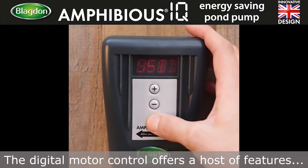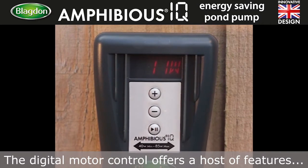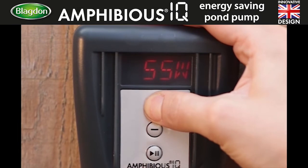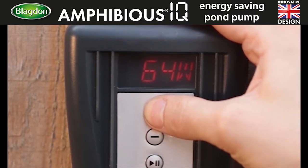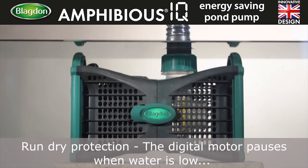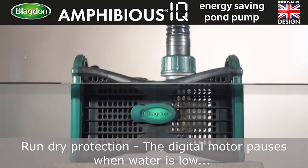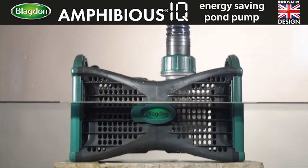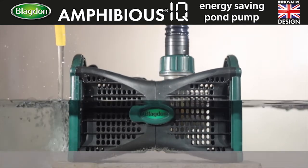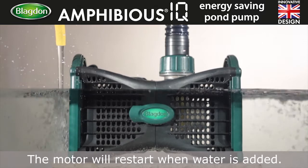The digital motor control offers a host of features. Run dry protection: the digital motor pauses when water is low and will restart when water is added.